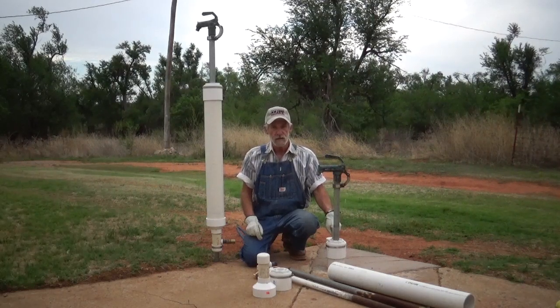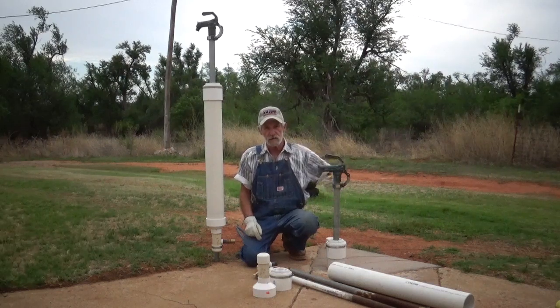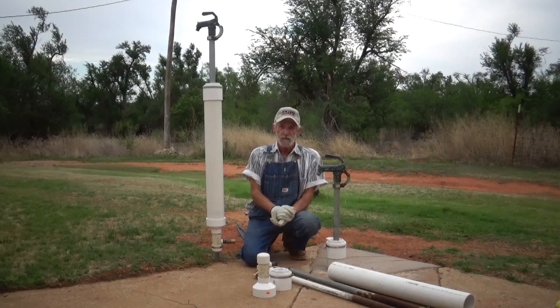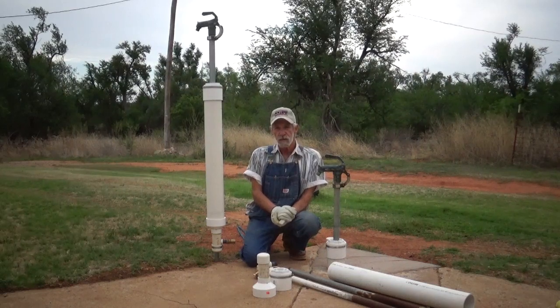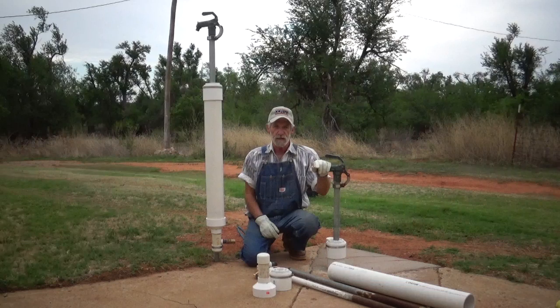Now, if this hydrant needs service, probably 25 to 50 percent of the time you can pull the stem out and do your repairs without digging. The other 25 to 50 percent of the time, that doesn't work and you're stuck with a dig-out. If you get it professionally done, you're looking at $250 to $1,500. If you do it yourself, you're looking at a minimum of a couple of hours digging it out, tying it back into the old plumbing, and building a drain bed.